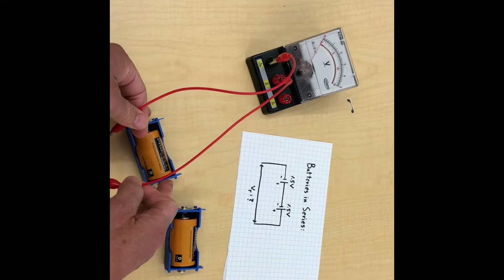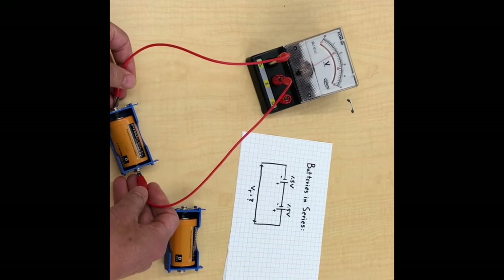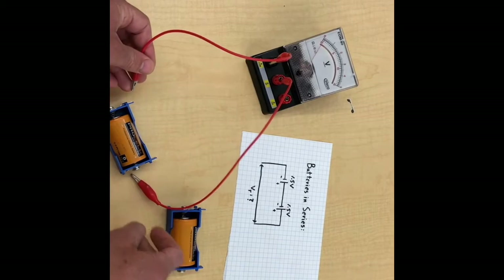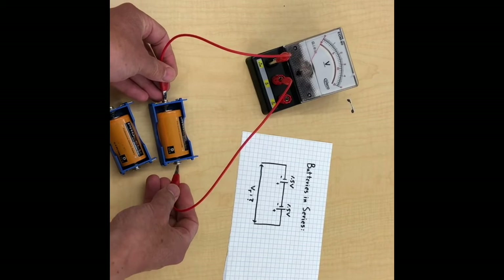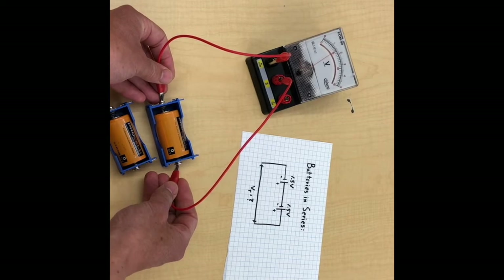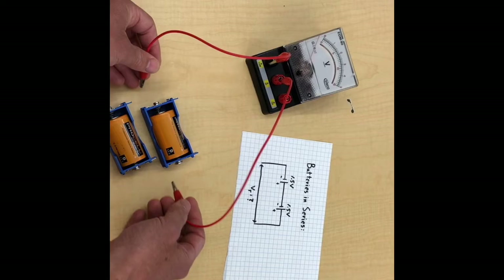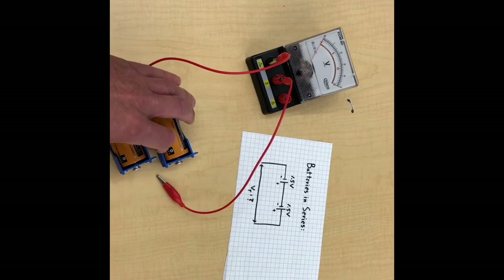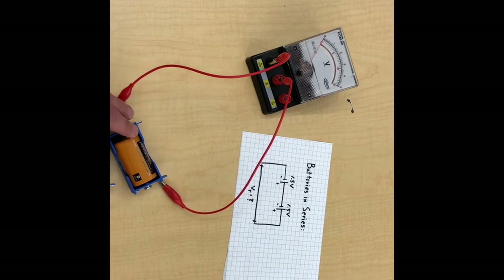Just as you'd expect, just like it says on the label — right around 1.5 volts, maybe a touch more. Same deal for the second one: 1.5 volts, just like it says on the label, maybe a little bit more. Of course if we hooked them up to loads and they were actually supplying a current, the voltage would probably be a little less, but we're not worried about that right now.